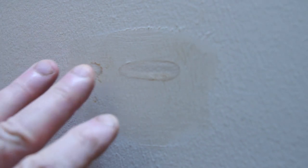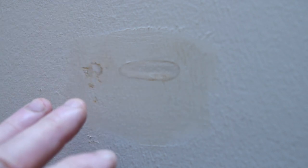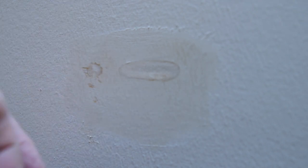You'll also find that this second coat will dry in a fraction of the time compared to when your first coat of patch dried.